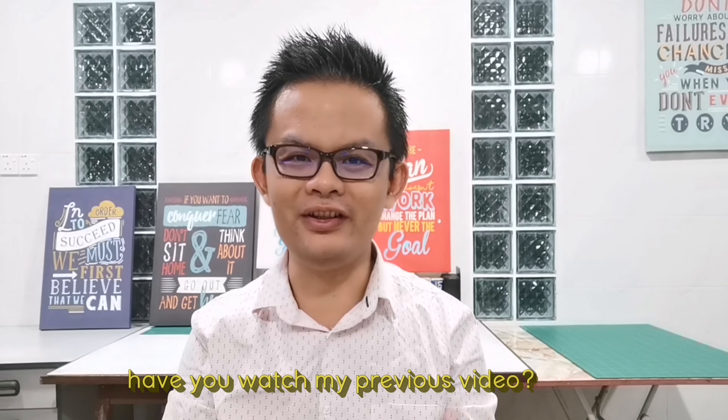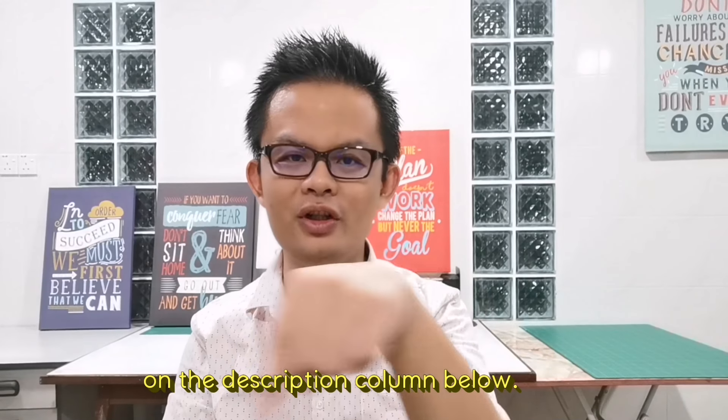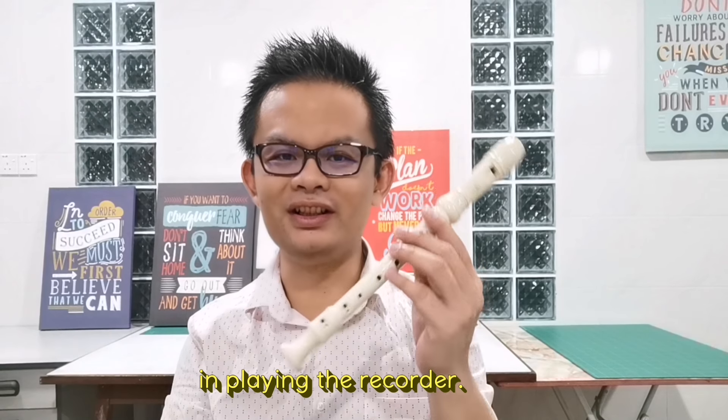Before we start, have you watched my previous video? If you haven't watched it, I will put down the link in the description below. I will be using that video to talk about the key point in playing the recorder.